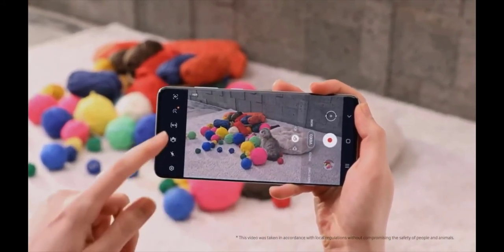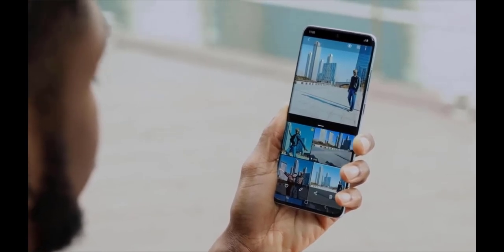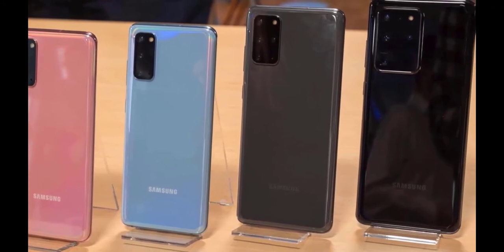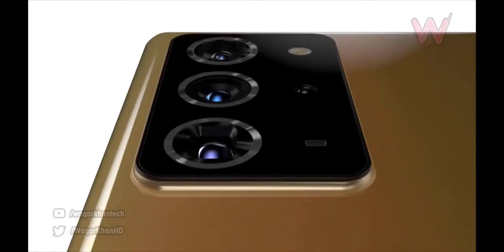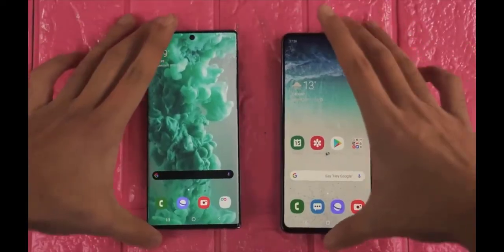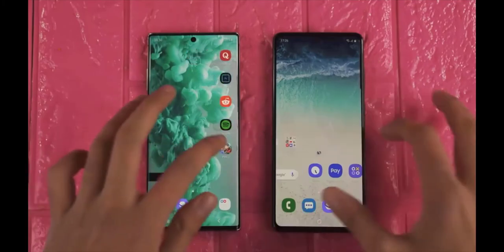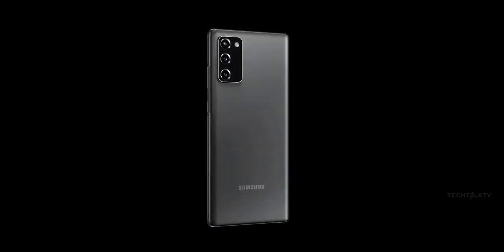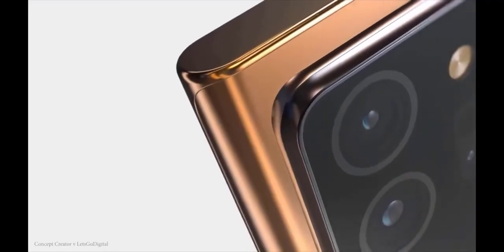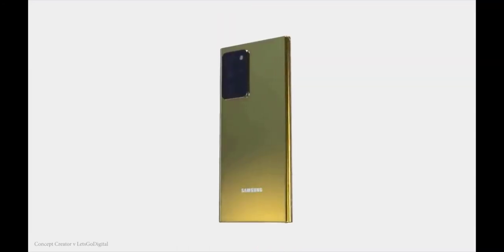Up front, the Samsung Galaxy Note 20 is seen with a hole-punch display design, with the cutout placed in the top center. The render suggests the Galaxy Note 20 has a flat display with no curved edges. The Note 20 has also been spotted on the FCC with model number SM-N981B. The FCC certification suggests the phone will support 5G, NFC, Bluetooth 5.0, Wi-Fi 802.11ax, GPS, and more. It will measure at 161 x 75.2 millimeters.